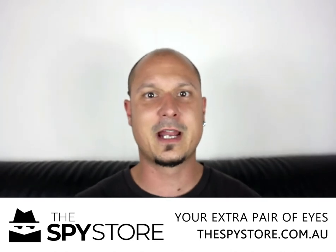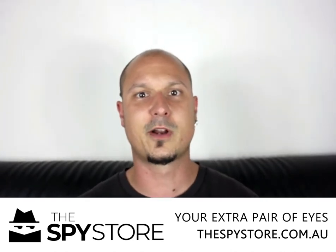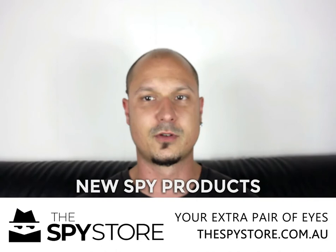Hi guys, how are you again? My name is AJ and today I'm bringing you another new spy product. We're going to have a bunch of new ones coming through shortly.